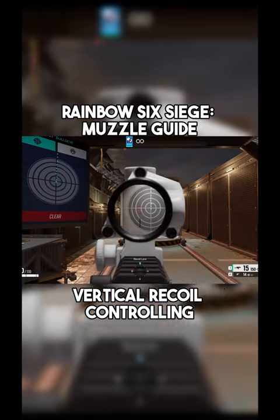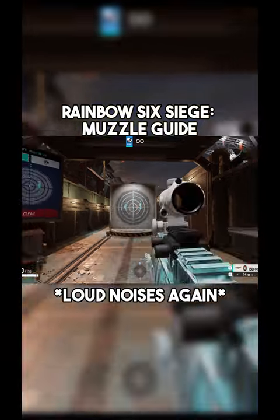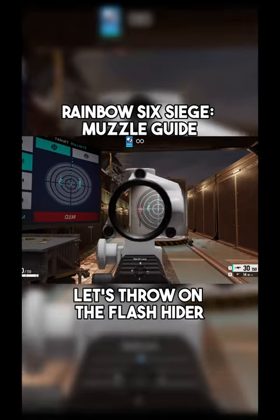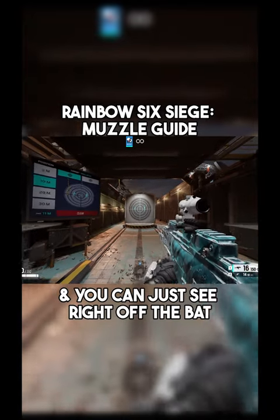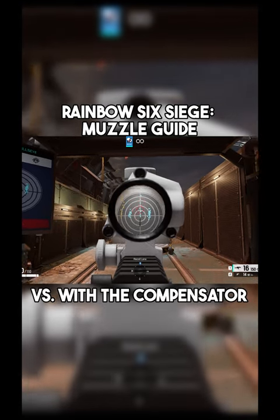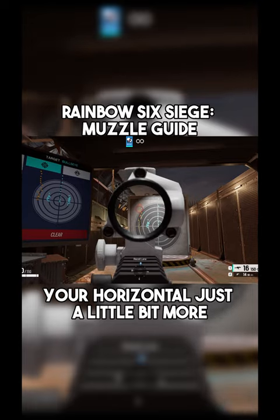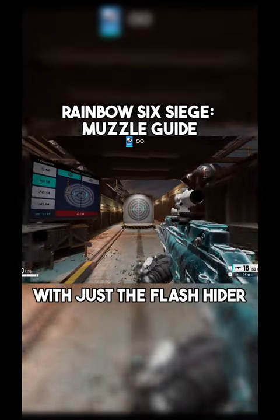Now let's do vertical recoil controlling. Moving on, let's throw on the flash hider. You can just see right off the bat how many more shots we're getting without controlling. The spacing is a lot tighter versus with the compensator, where the vertical goes up a lot more. So if you work on controlling your horizontal just a little bit more, you can be a little bit more accurate with just the flash hider.